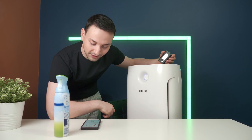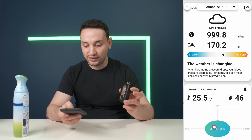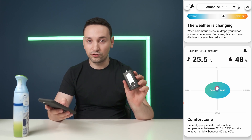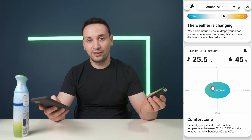The Atmotube also shows the barometer, altimeter, height in meters, and pressure. Looking at temperature and humidity, it's currently 25.5°C and 47% humidity, so I'm actually in the comfort zone now — it feels nice in the room. In the winter this also comes in handy if you're using a humidifier, so you don't set it too high and always know where the comfort zone is.